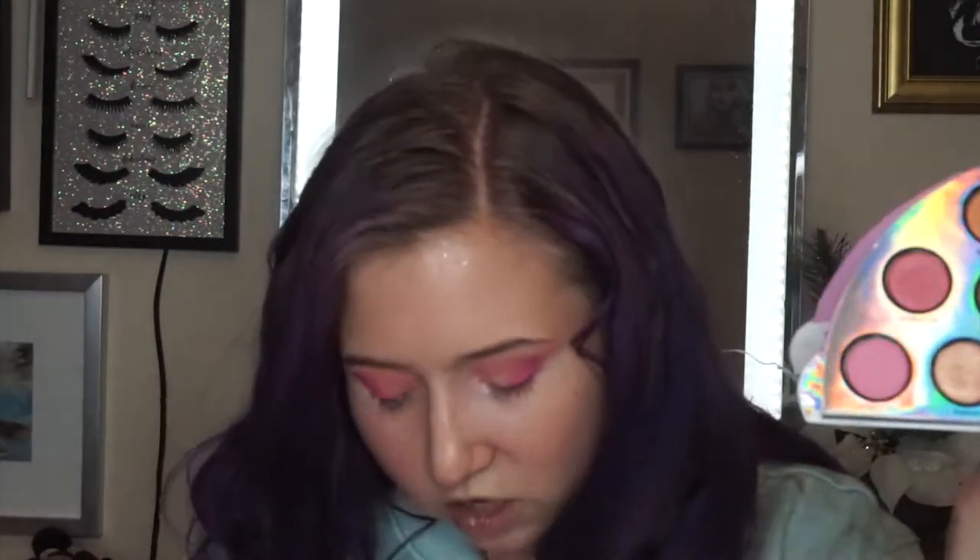Oh my god, my highlighter just fell out and shattered all over my lap — I'll be right back. Well, that was surprising and a shame but we weren't going to use this in the look anyway. I was going for the shade Euphoric — this duo-chromy peach — and hopefully the glitter glue is not dry because I just took time to clean up that mess. Putting it in the center and blending it into that hot pink.